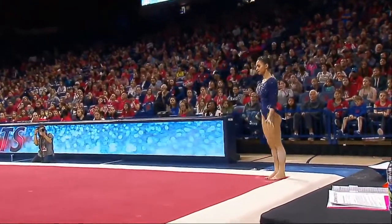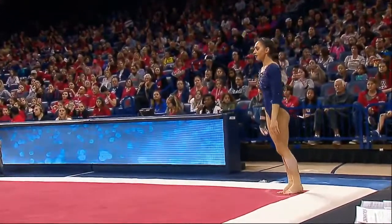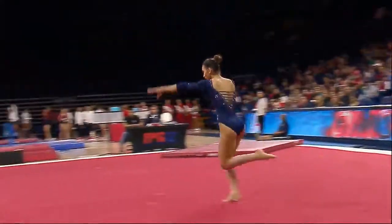You can really see her flexibility in those leaps and her strength by how high she gets up on the leaps as well.